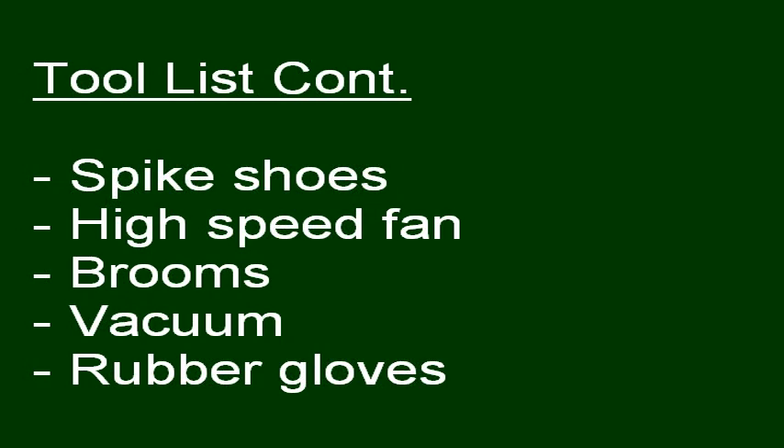Also needed are spiked shoes, a high-speed fan, brooms, a vacuum, and rubber gloves.